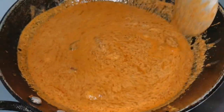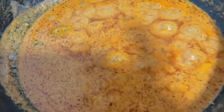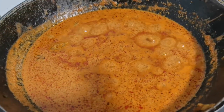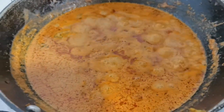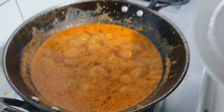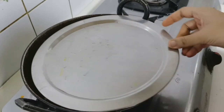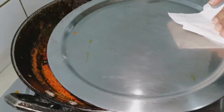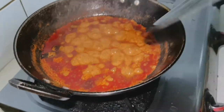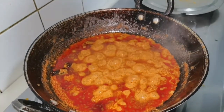I'll put some potatoes in. Let's mix the whole pan. The full cooking is on very low flame. The pan cooks for 5-10 minutes — that's enough, about 4-3 minutes more.